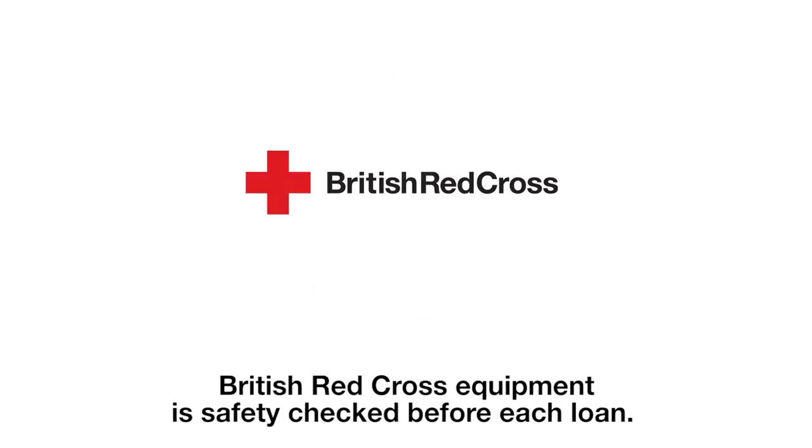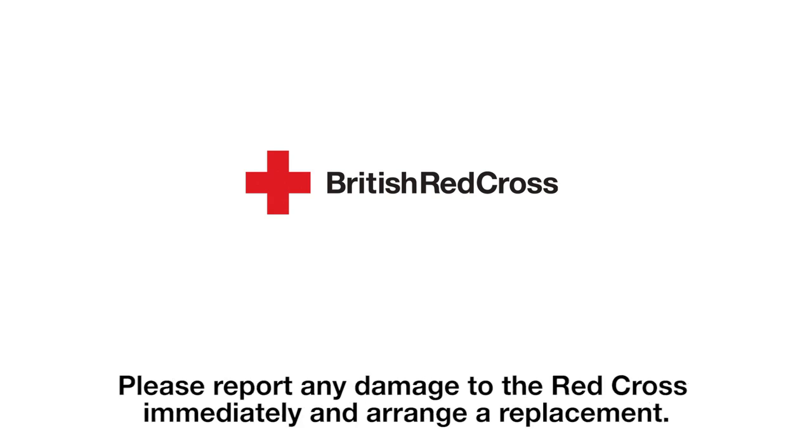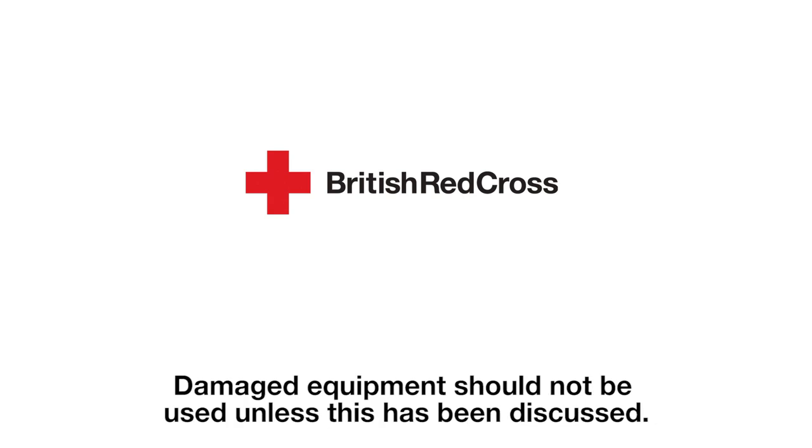British Red Cross equipment is safety checked before each loan. However, it is important that the equipment is checked regularly for signs of damage. Please report any damage to the Red Cross immediately and arrange a replacement. Damaged equipment should not be used unless this has been discussed.